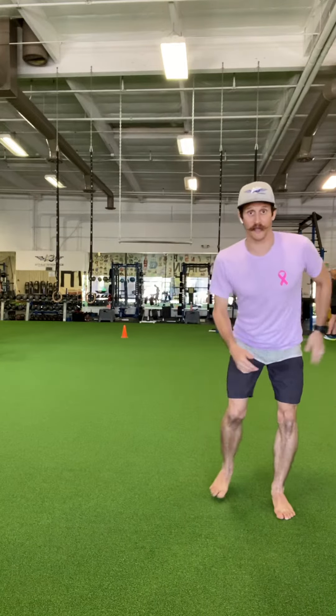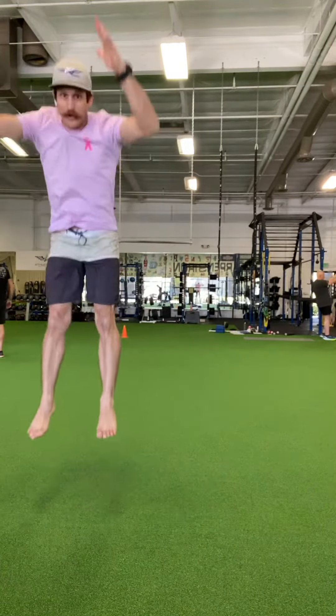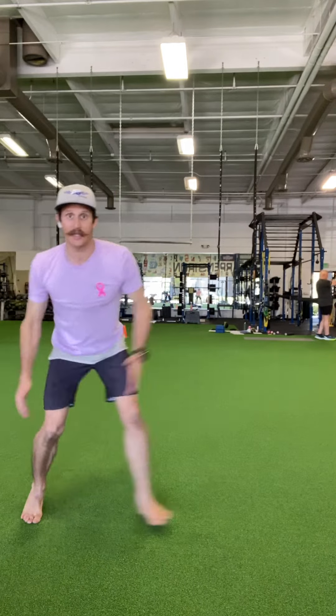So again, as you get good at this, you're laterally bound and stick, laterally bound and stick.